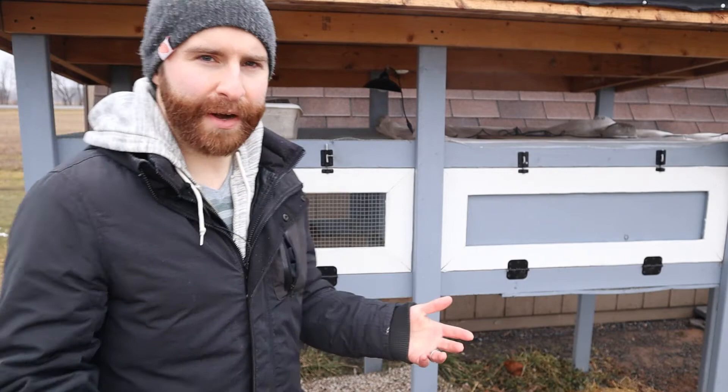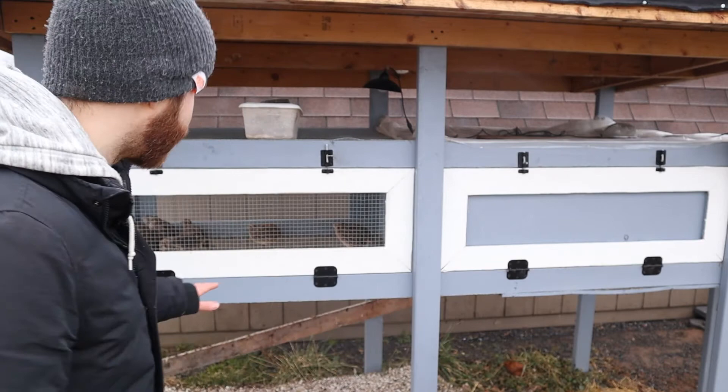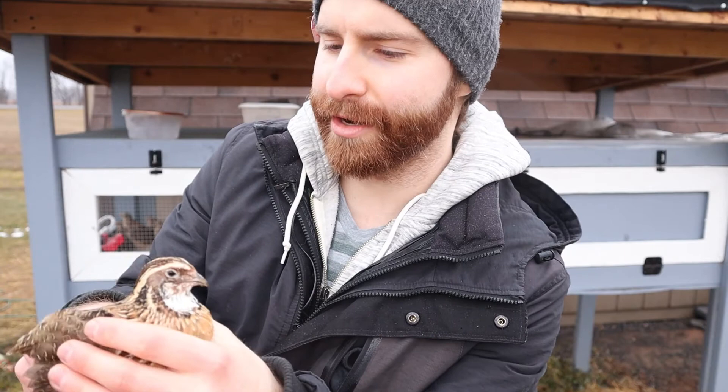I have a couple of coturnix where the males have a really nice red chest and a nice white chin strap — they look really good. Let me grab one of them. This isn't the best looking one, but this is a good looking male. He has this nice red and bronze copper coloring and a nice white neck with a little chin strap. Just a really good looking bird.